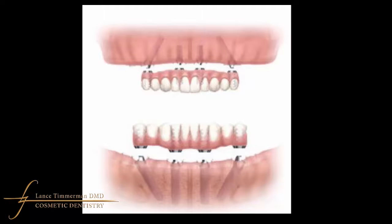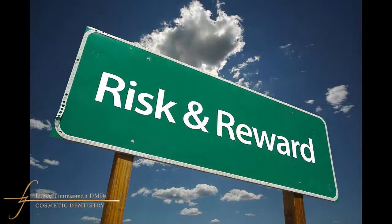Now it's not without risk. You'll hear things like all-on-four, none-on-three. There is a slight risk — if an implant fails, then the entire process is for naught. Not every case is ideal for an all-on-four type of restoration.